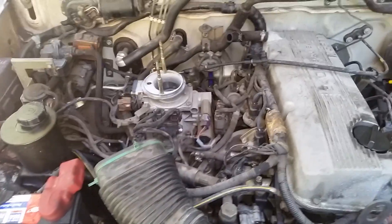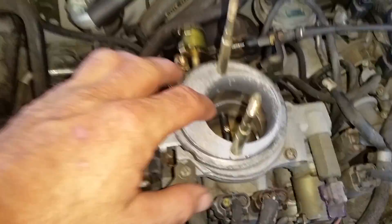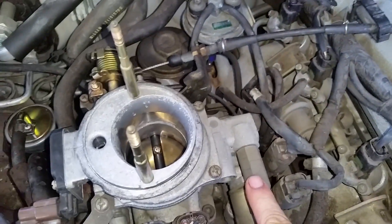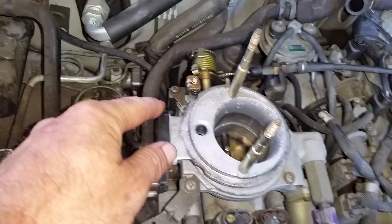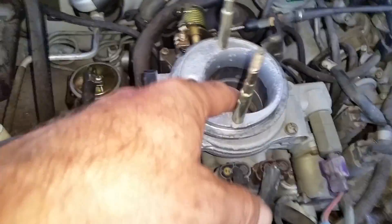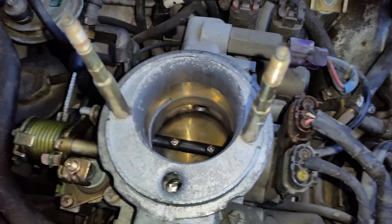A common problem that occurs on these vehicles that a lot of people miss is a high idle problem. Generally it's usually your throttle body — this plate inside gets all clogged up with dirt. You've got your idle air control motor assembly on the side, make sure it's plugged in, and then your TPS and on the other side your map sensor. Sometimes this gets clogged up with dirt and grime, so clean it out. There's also a small hole on the side that goes into your IAC motor — clean that out real good. You can do it while the engine's running, just keep your RPMs up and spray some cleaner in there.